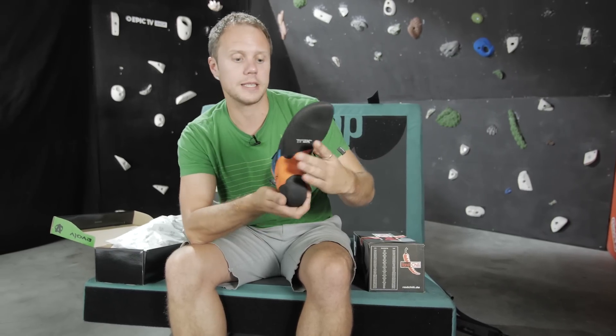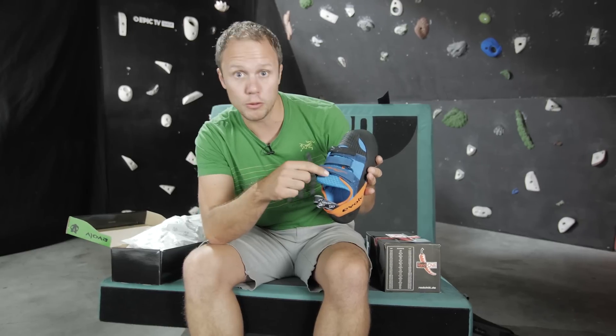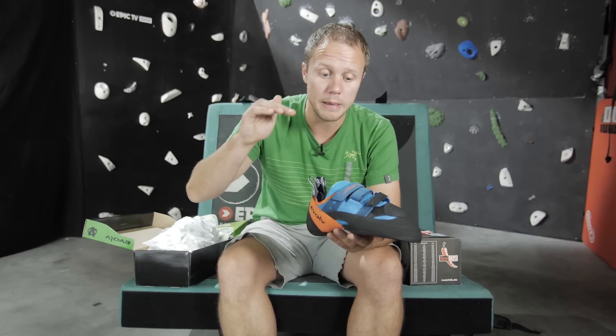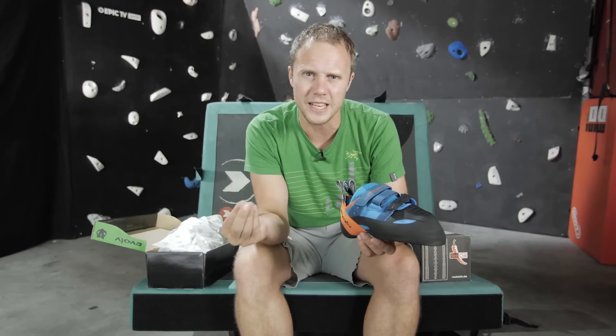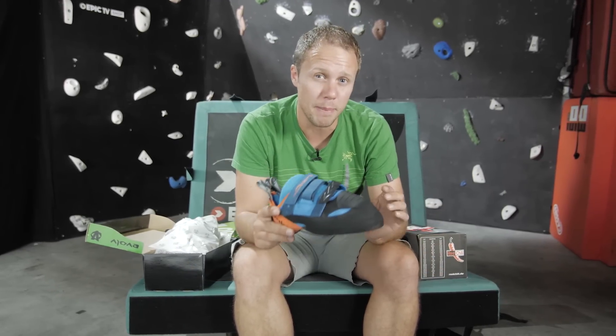Nice and soft and great for overhang. There's a three-way velcro attachment system and a nice big padded tongue, so it's going to be really comfortable. Evolve recommend that you go half a size down on the previous model of Shaman to continue a precise and really small fit. That means it's going to be a little bit uncomfortable, but you want to suffer a little for that precision and power.